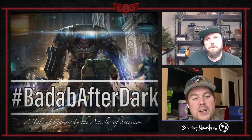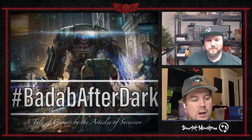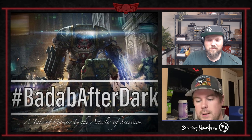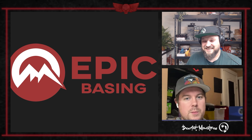Before we get into the meat and potatoes and cover Chapter 2, first we've got a shout-out for a new sponsor of the show — Epic Basing.